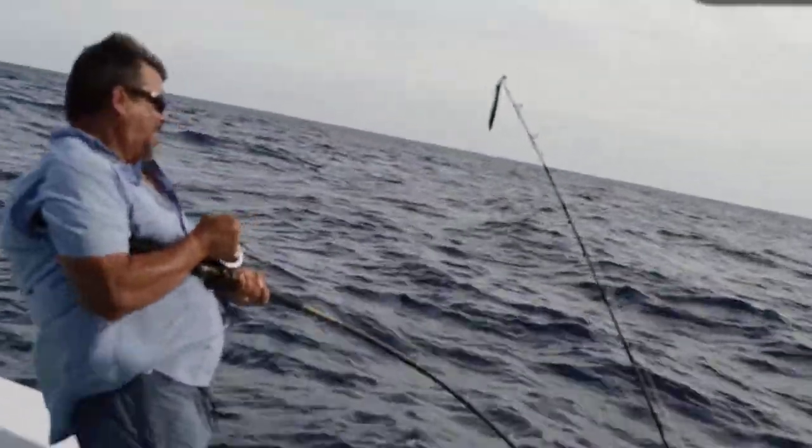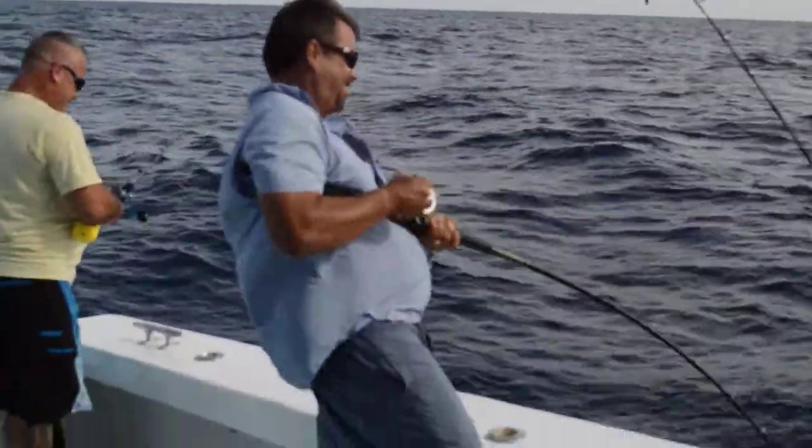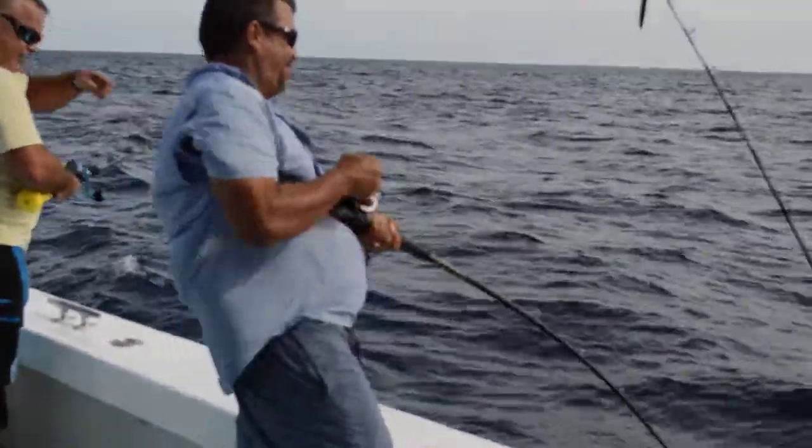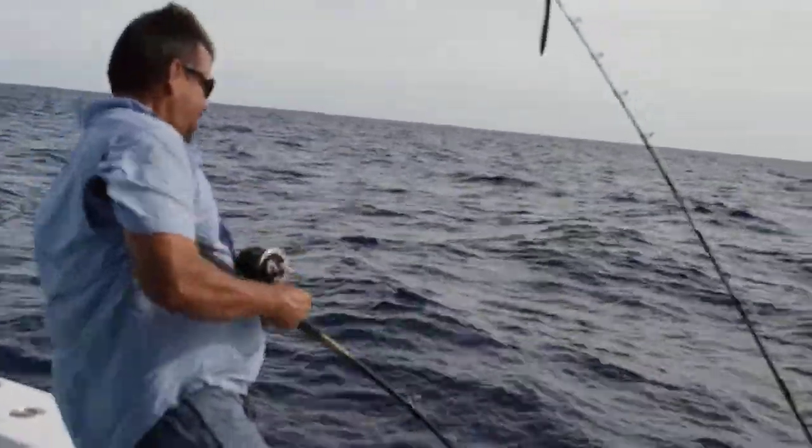Hey! Look, Mr. Counsel! Mr. Counsel's got something tugging on him. Watch, he's going to have another spare hook in his left. He's really cranking it in slow.